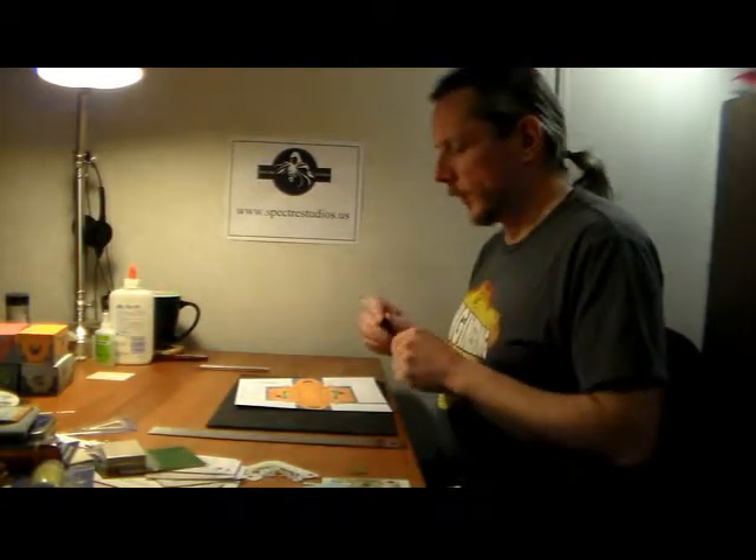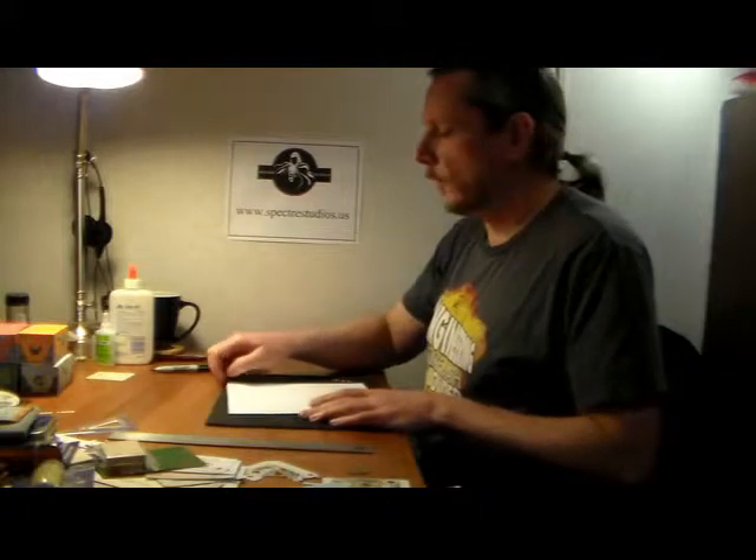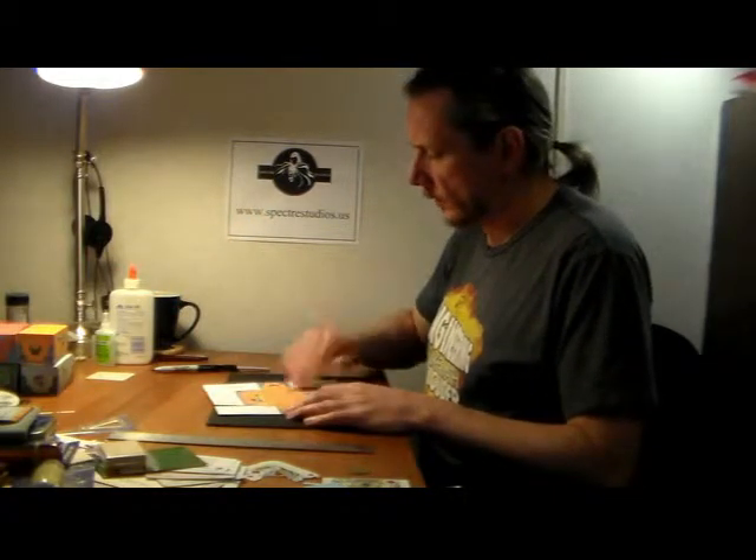A little investment of time — and for some people a little investment in tedium — but you get a better product in the end. Now we've got all the cuts made. We're going to make folds next, and making folds is simple once you know the secret: scoring. That's just a very thin cut that doesn't go all the way through the paper.